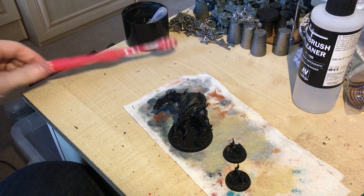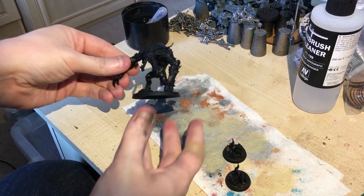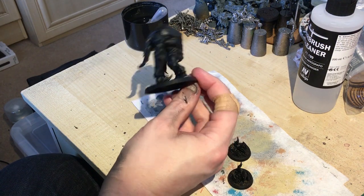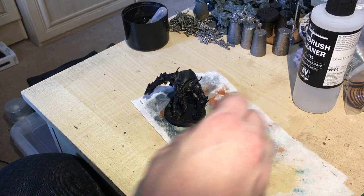Hi guys, welcome to Rootstam Gaming. Sorry for the rush on this video — we're going to be looking at the amazing Ambull. I'm going to be showing you how to paint him, how to base him, and how to do everything really.